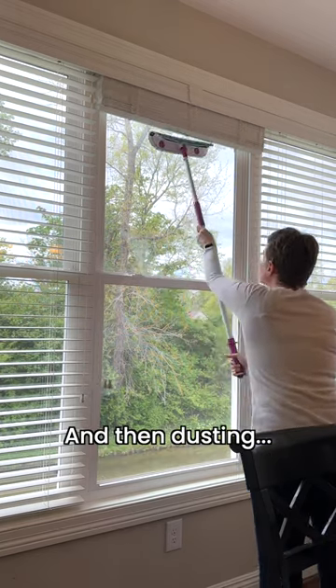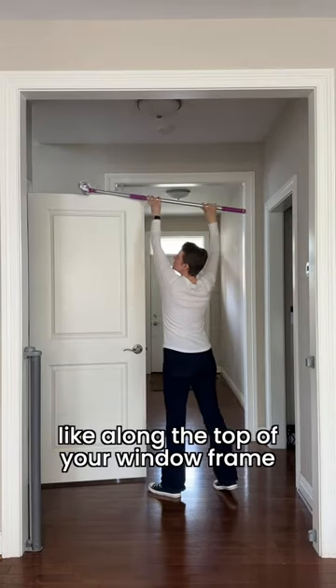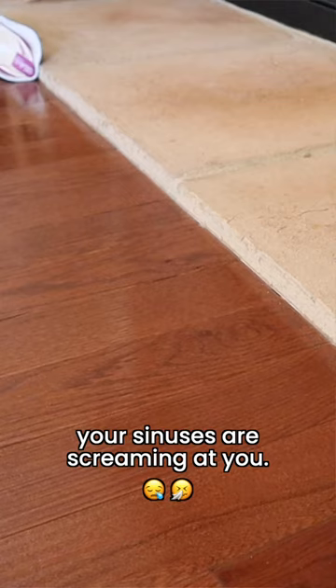And then dusting — my arch nemesis. Especially those places you never really think of, like along the top of your window frame or your door frame or along the top of the door itself. And then you wonder why your sinuses are screaming at you.